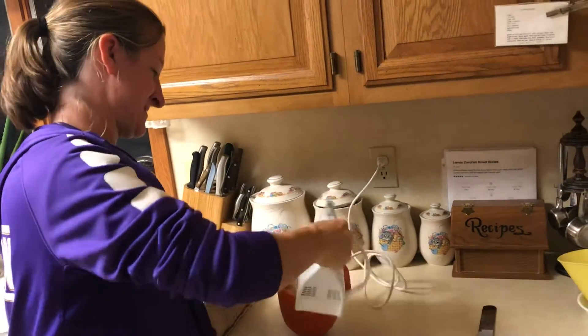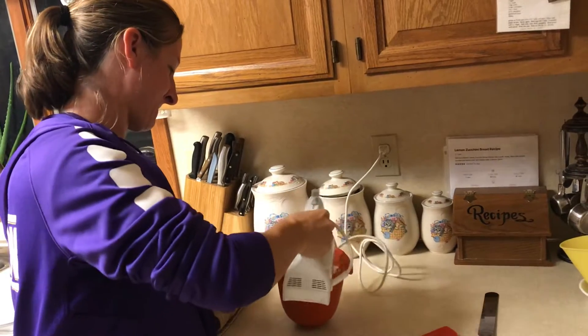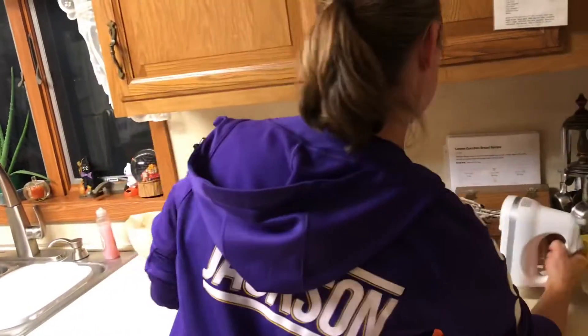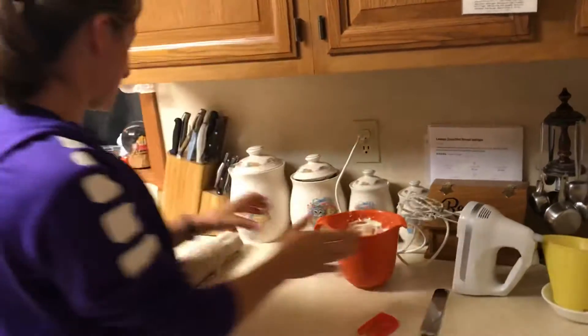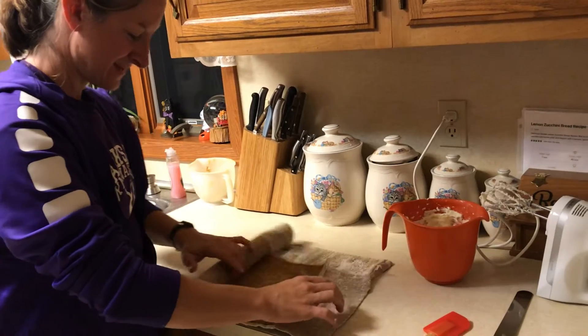When it's looking pretty whippy, that's right. This is my favorite part — we are going to open the pumpkin roll up. It's nice and cool and we'll spread the frosting on.